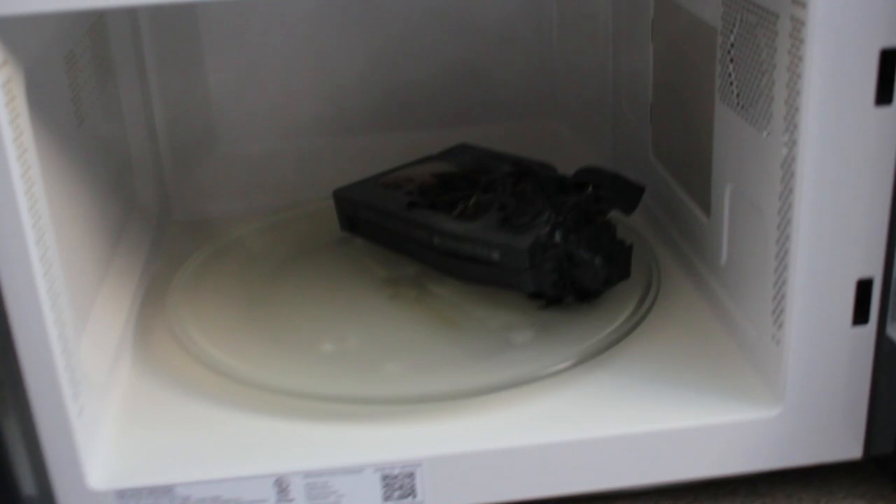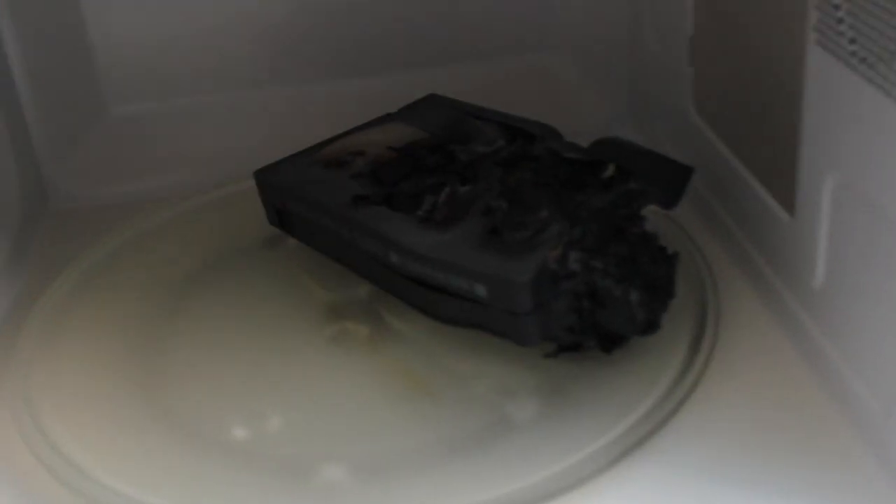Oh man. Oh wow. Goodness gracious. It reminds me of a toasted marshmallow when you put it into the fire. Yeah, it does.